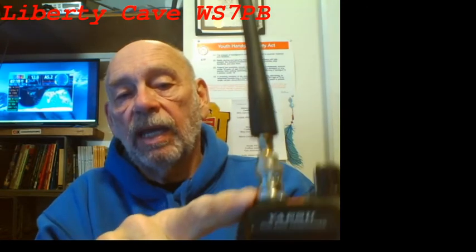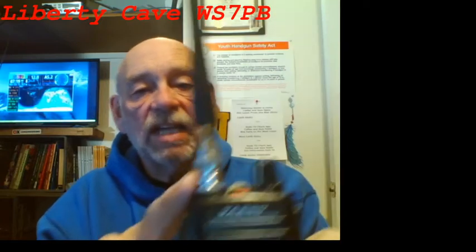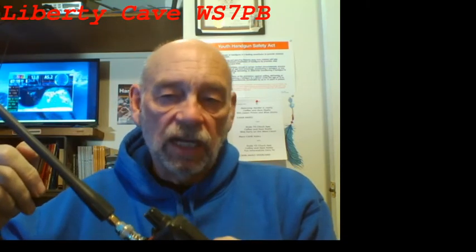I also have a longer wavelength antenna that can be quickly detached this exact same way, and those two things give this radio more versatility. This antenna, while not great, is a little better than the factory antenna on this GMRS handheld.